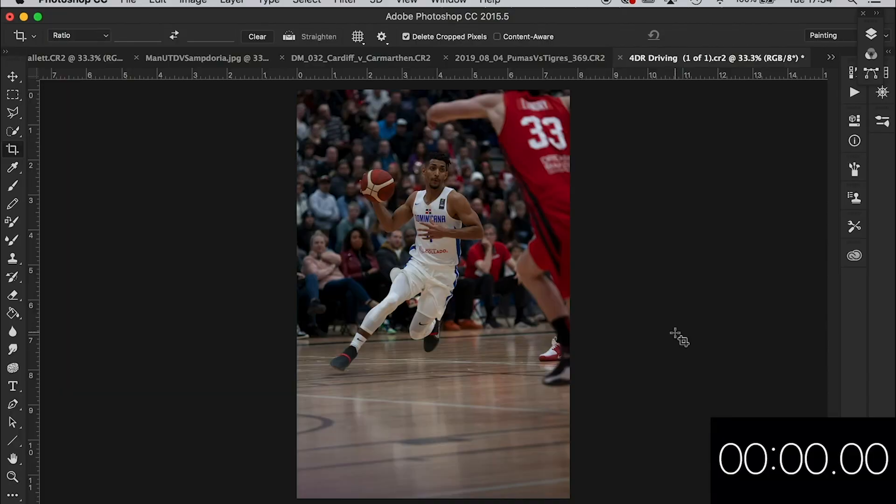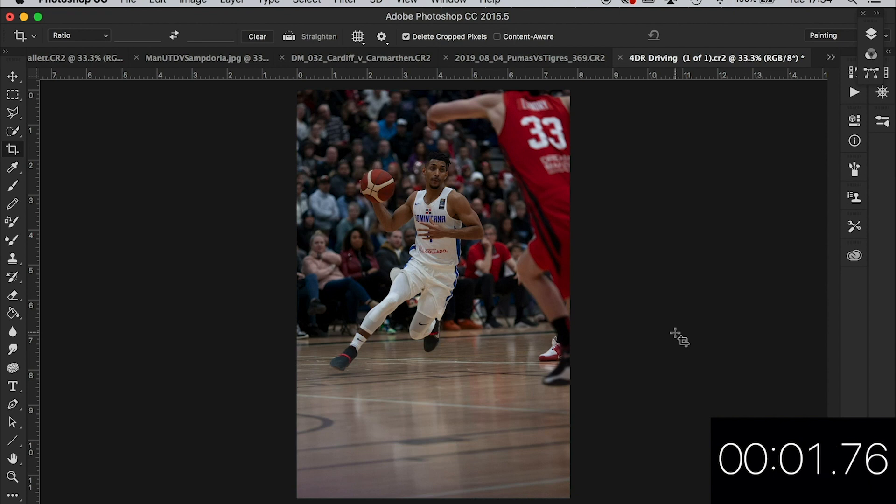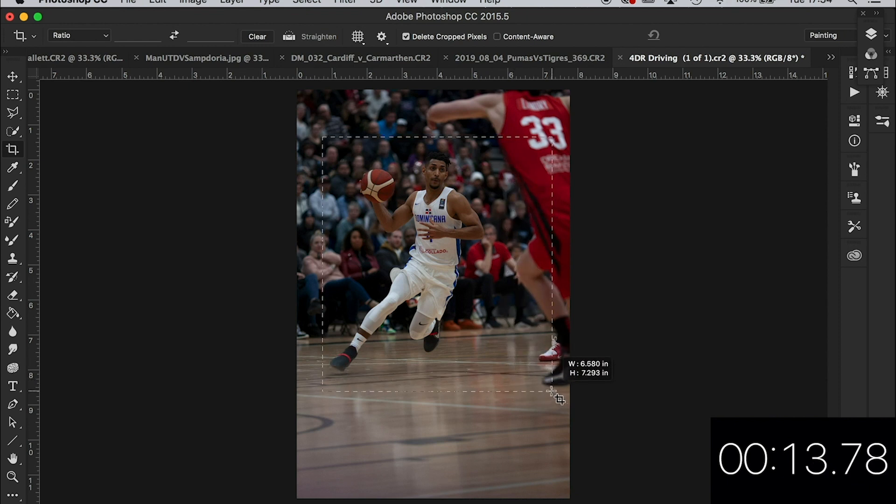Right, let's hit that stopwatch. Start. This first basketball image is from Paul Hendron — thanks for sending it in, Paul. What I'm going to do is not set any constraints this time. I'm just going to crop with what I think, pull it, drag it and see how we look.